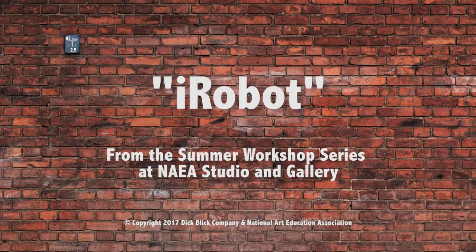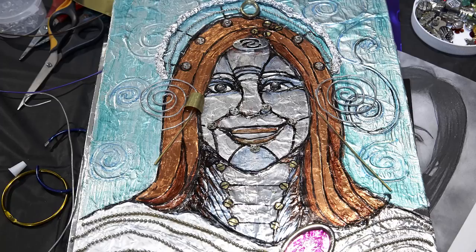I'm going to start you guys off right away with our first project. This is a self-portrait that we're going to start off with, and it's an unusual portrait because it's a portrait of a cyborg. With a tip of the hat to Isaac Asimov, that's the title of this lesson plan. We have a number of examples around the room.